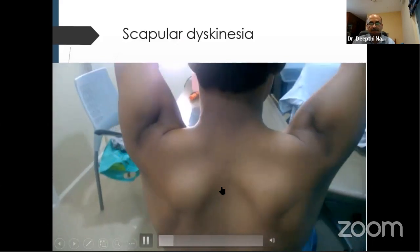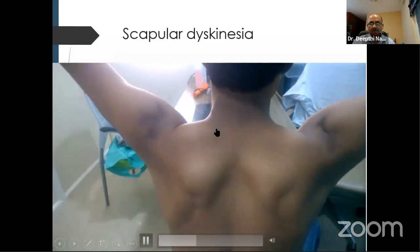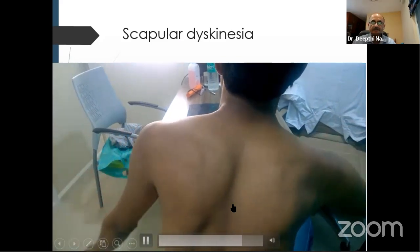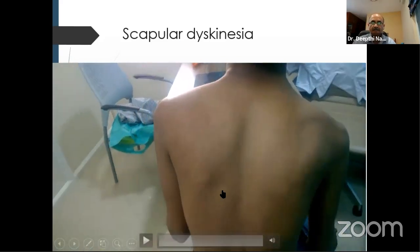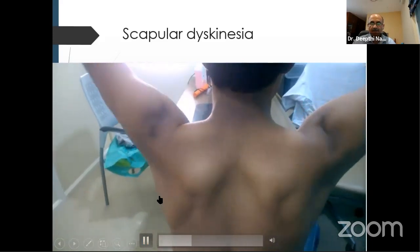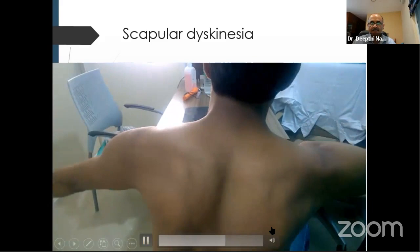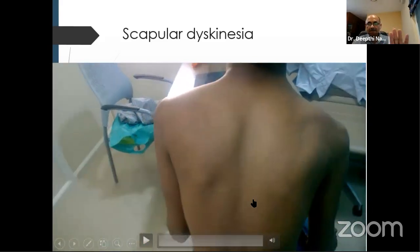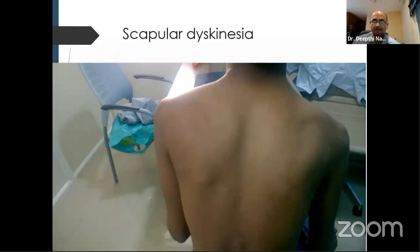It is very important to check for scapular movement when looking for instability. This young boy has a problem with how the left scapula moves when he brings his arm down. Muscle patterning can be associated with scapular issues like these. We need to identify this — and these are mostly treated with therapy.